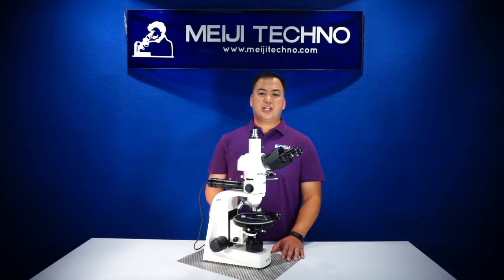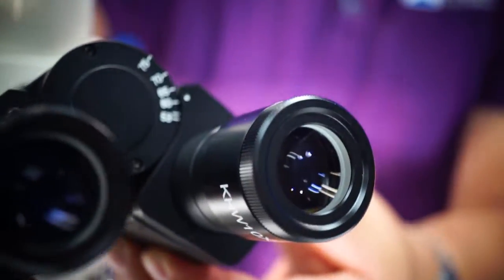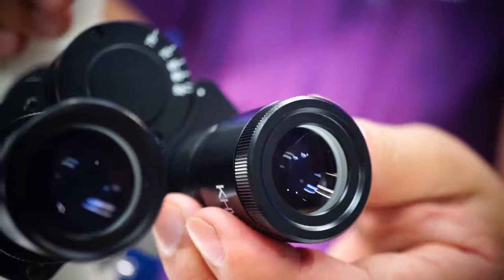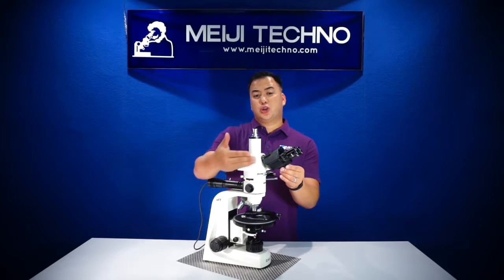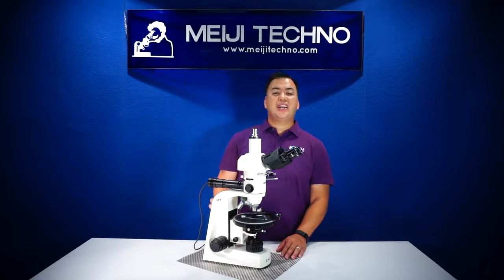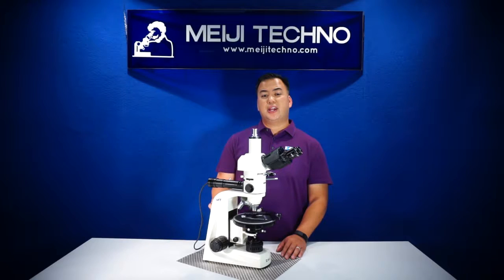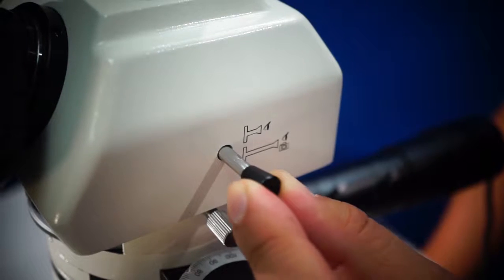The MT9900 series is equipped with 10X eyepiece and 10X focusing eyepiece with a cross-line reticle. Available with a side-on-top style binocular or trinocular head inclined at 30 degrees, the MT9900 series trinocular head comes with an 80-20 beam splitter for image or video capture.